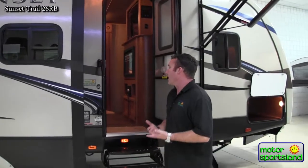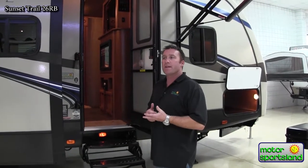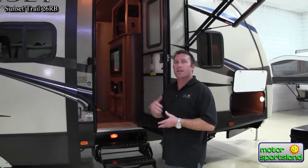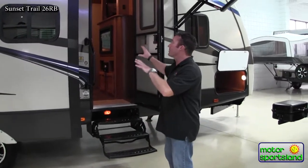This coach is an ultralight. It weighs around 6,462 pounds as far as its weight capacity, so it can be towed with any small SUV - half ton or less. Makes it nice so you don't have to get a huge one ton truck to pull a good size trailer like this, especially with two slides.